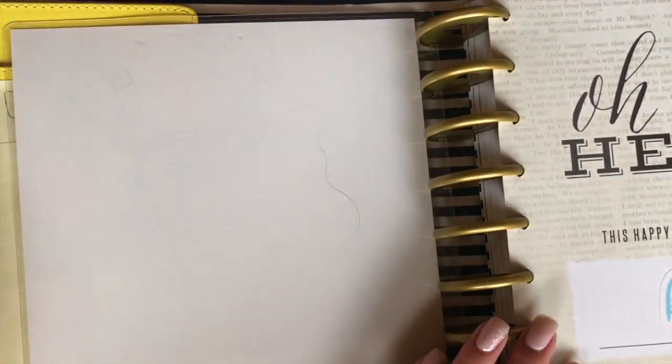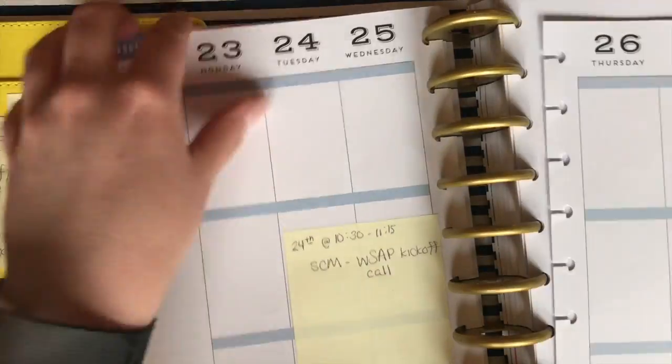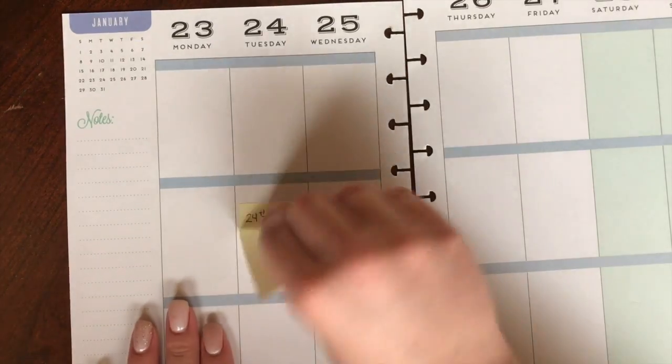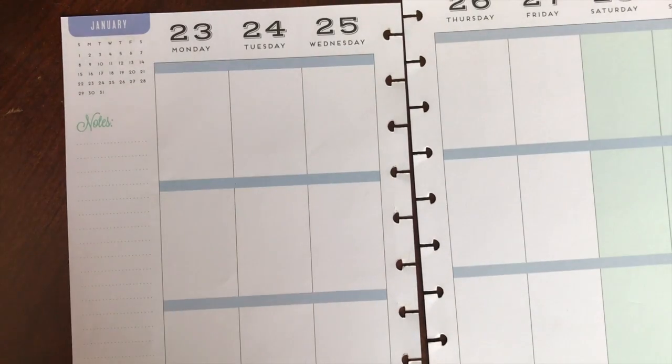Hi guys and welcome back to my channel. Today I am filming a plan with me. Now this was a week that already passed, so it's going to be a mock plan with me. The only thing I'm going to be throwing in is what you just saw on that sticky note. But I really loved this kit and so I really wanted to share with you how I used it.